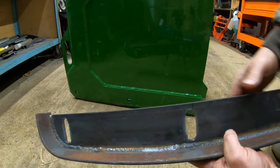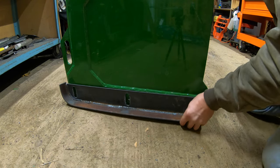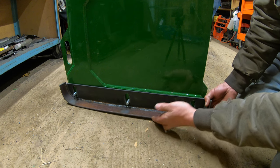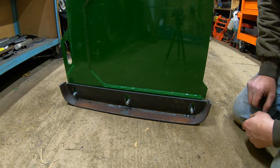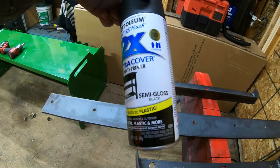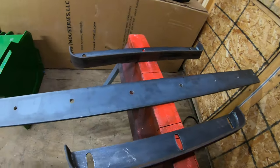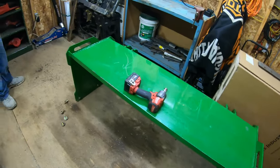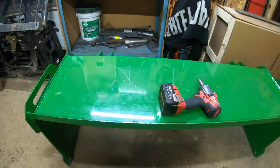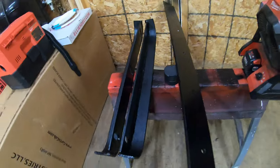Let's go ahead and give these things a quick test fit before we paint them and see how they line up. You can see how that's going to work — they're fully adjustable and we've got about an inch to go down as well. Since the test fit went well, I'm going to go ahead and shoot these with a coat of paint. I've got some Rust-Oleum here, two times coverage — this is all I use on equipment, really good stuff, semi-gloss black. I'll shoot these real quick and we'll slap them back on. Then our very last task is to cut these two cutting edges to fit inside the push box for the bottom edge.